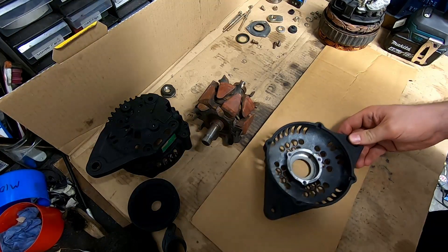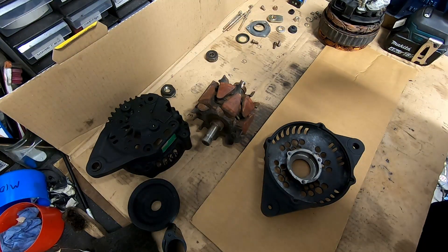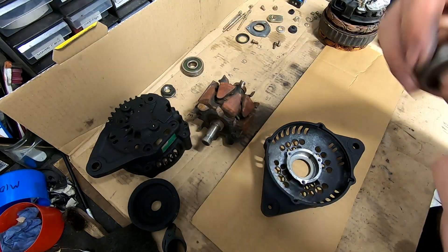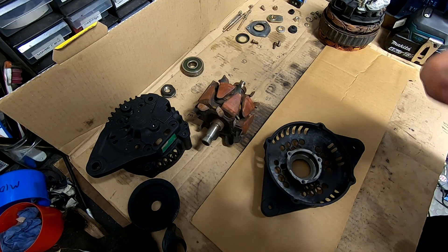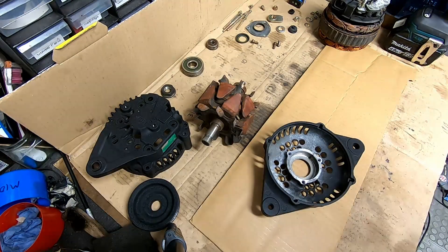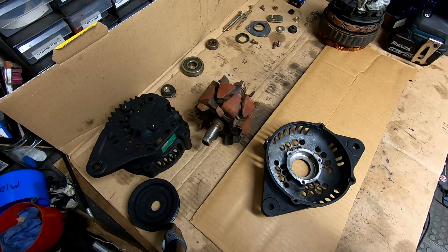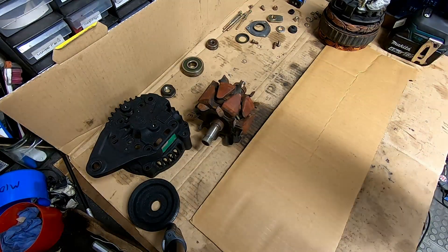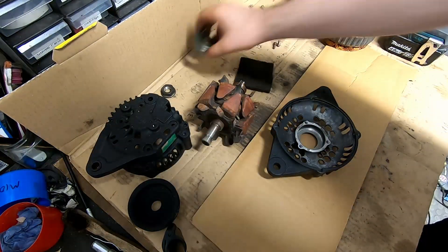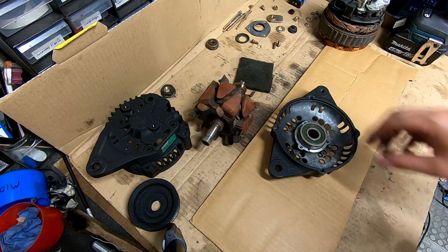The issue we had with this is that the bearings were completely gone. They actually don't feel too bad now they're out, but this back one feels pretty nasty. So what we need to do is pop the new bearing in here. We'll give it a quick clean — as you can see, the bearing is a very tight fit, so we'll have to press this in.